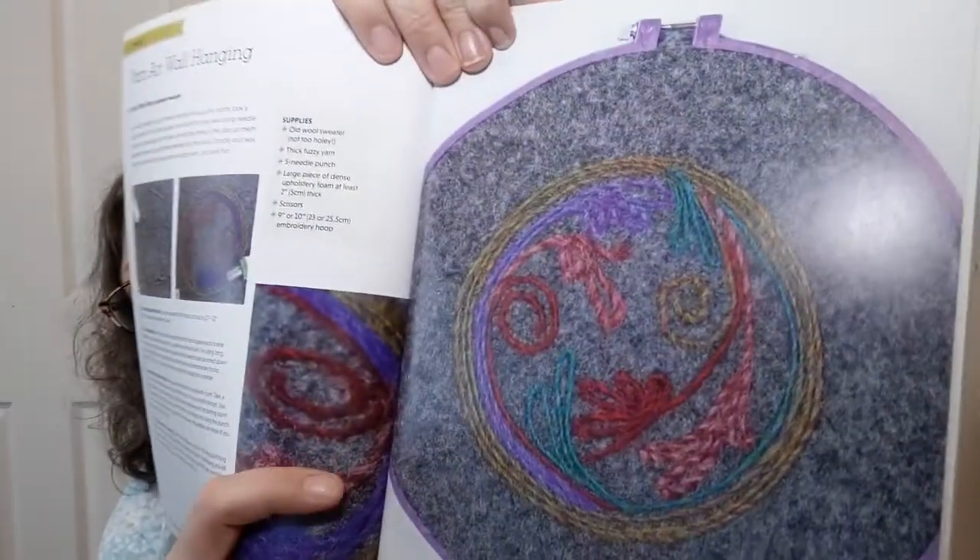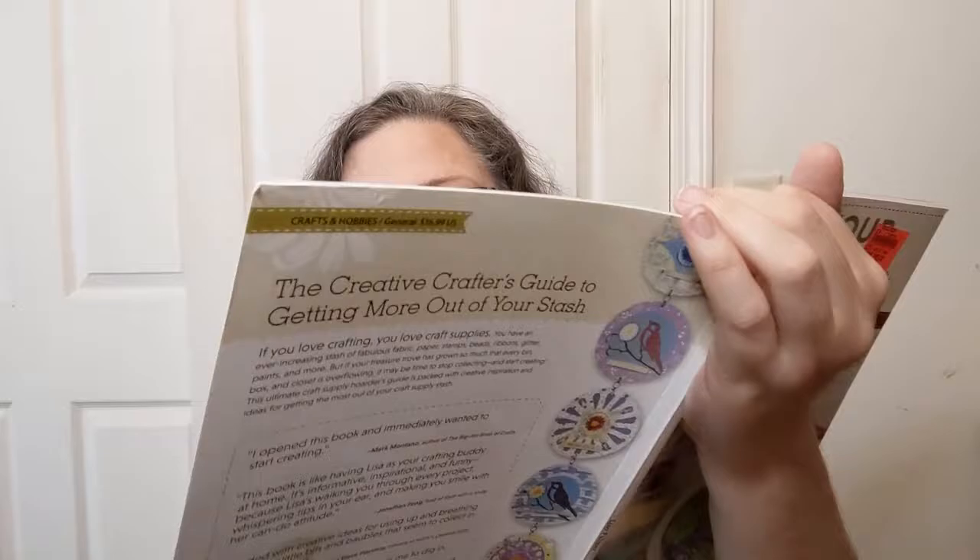They also do a yarn art wall hanging. The supplies are an old wool sweater, thick fuzzy yarn, a five-needle punch, a large piece of dense upholstery foam at least two inches or five centimeters thick, scissors, and an embroidery hoop. That would definitely give you some inspiration — maybe you found a sweater at Goodwill that you hate the fabric of. It gives you a drawing to help you lay out the strings if you can't figure it out on your own.